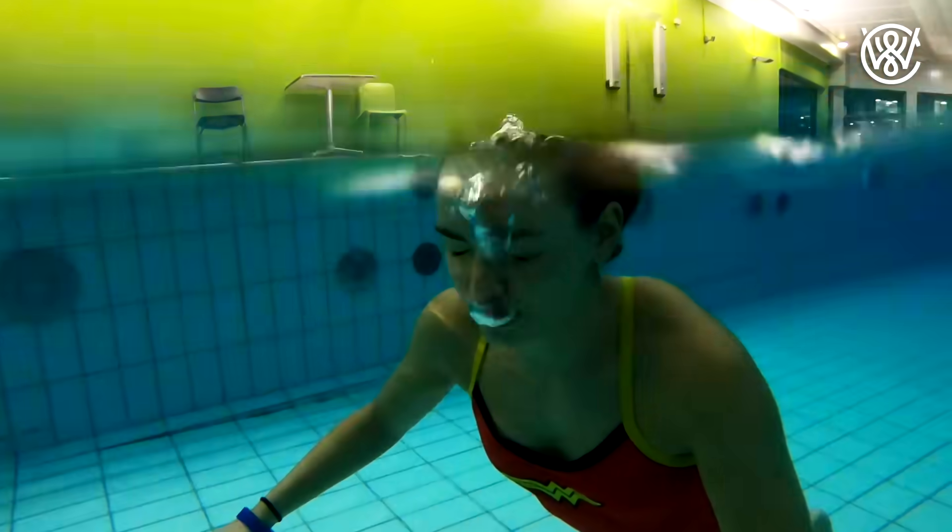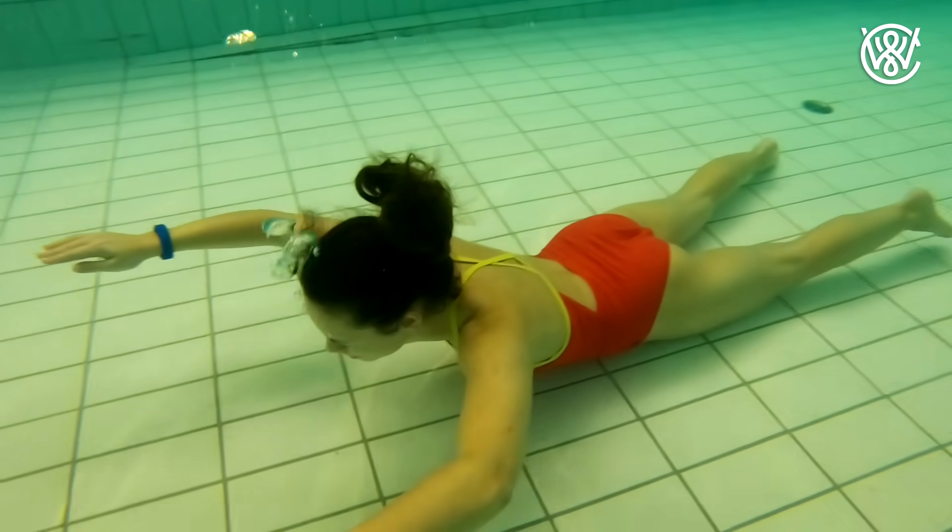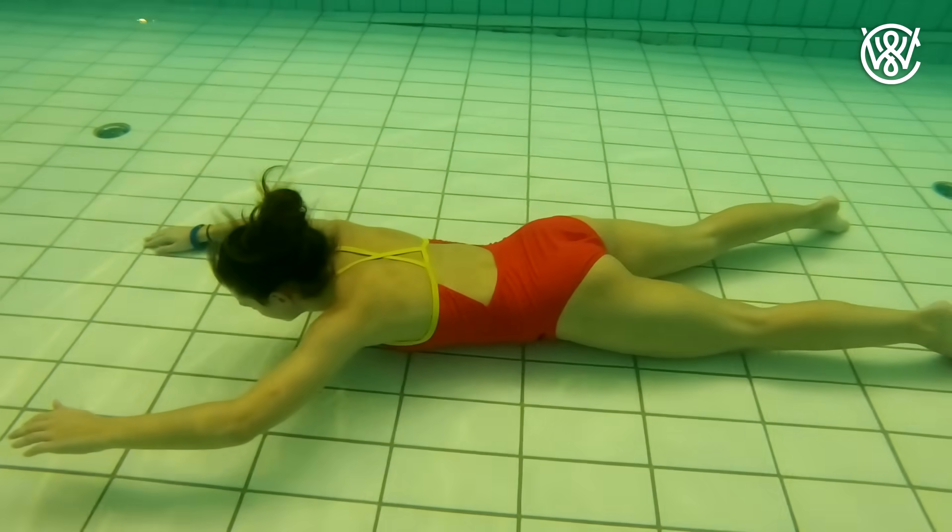Today I'm going to tell you three ways to not float up when swimming underwater. Remember, when you're swimming underwater, never do that alone. Always have a friend with you who can save you if you get in trouble.